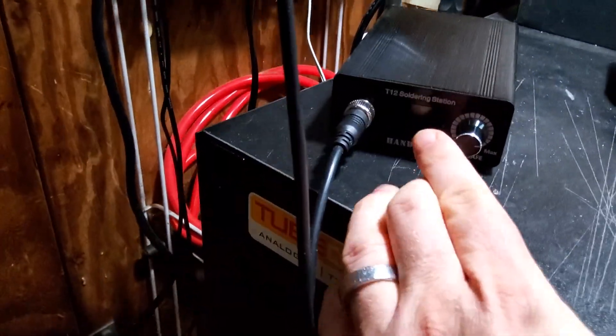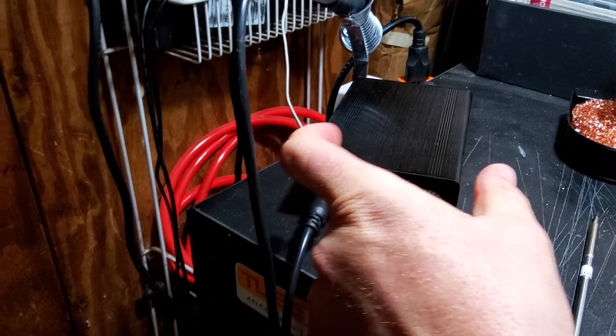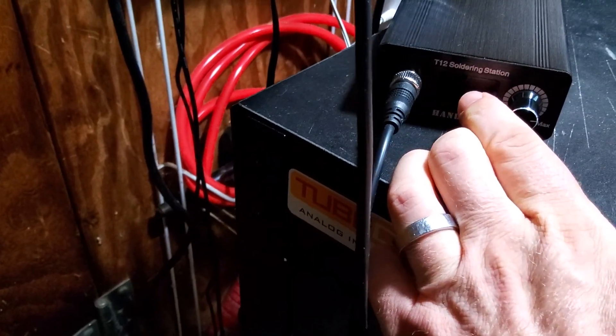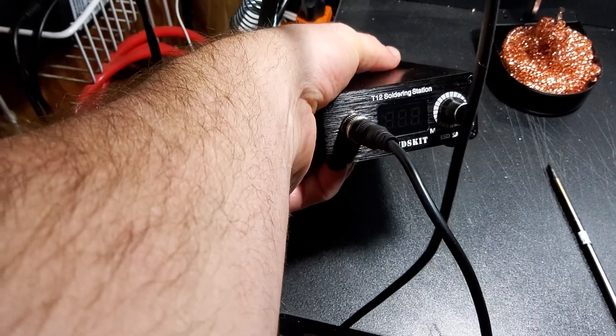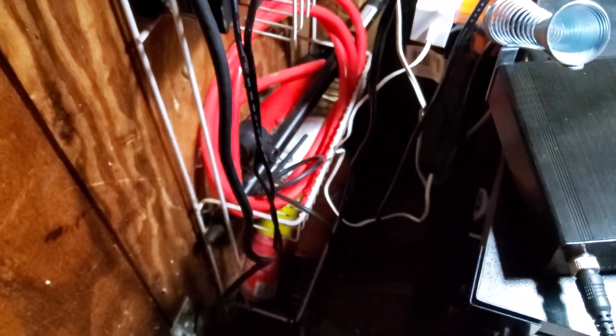If you really do want the OLED display, you can find them on AliExpress and open it up, remove the board that's behind there, and put the OLED display board in — they're like $10. The OLED display models on Amazon go for $60, $70, $80, I've seen some for $90. So huge difference in cost.